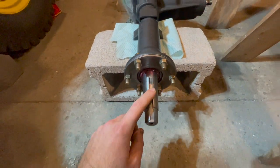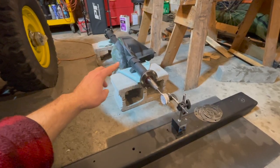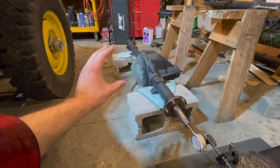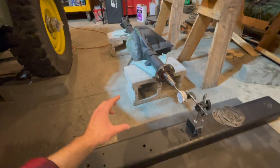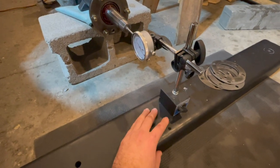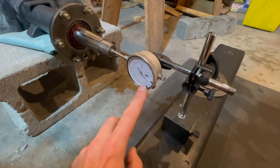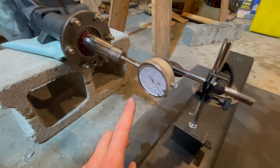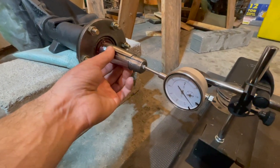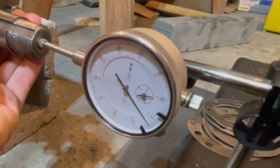Now we can mount the dial indicator on the end of the axle shaft. Our rear axle is sitting on two cinder blocks so it's nice and sturdy, with a spare bumper on the floor. The dial gauge sticks to it with a magnetic base and we'll have it perfectly in line with our axle shaft. With the dial indicator set to zero and right on your axle shaft, we can now determine our end play — give it a pull in and out, and we can see it is moving four thousandths of an inch.